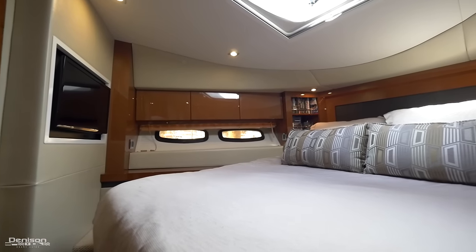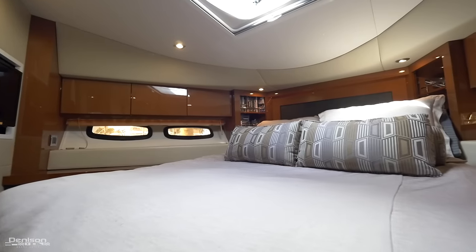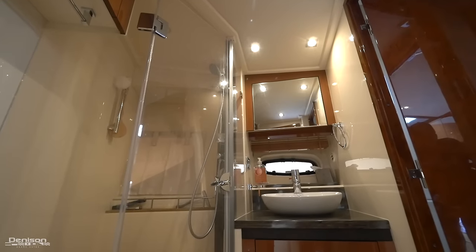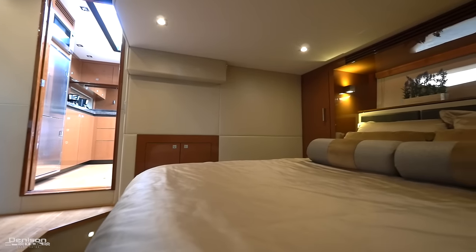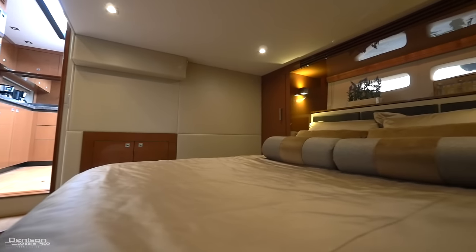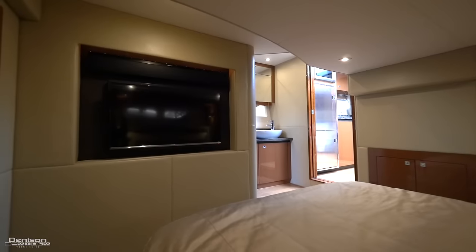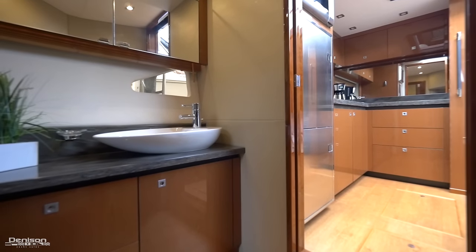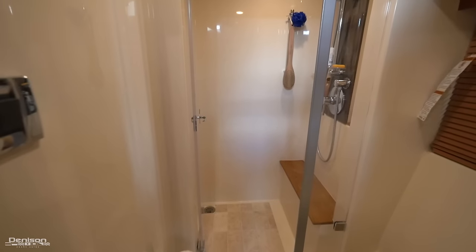Continuing forward into the VIP, we find an island queen berth with an abundance of natural light flooding in from the side and above. Your day head can be accessed from here as well as from the salon. Heading aft, we arrive in the full-beam master stateroom located amidships. Standout features are hanging lockers to port and starboard and yet another flat-screen TV. Sea Ray decided to separate the sink in order to increase the size of your shower and head area.